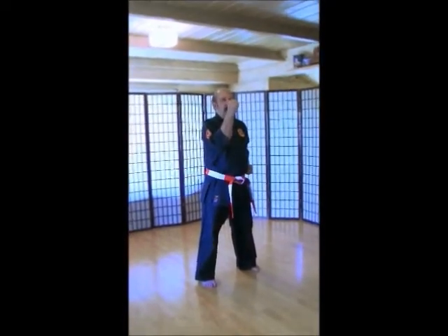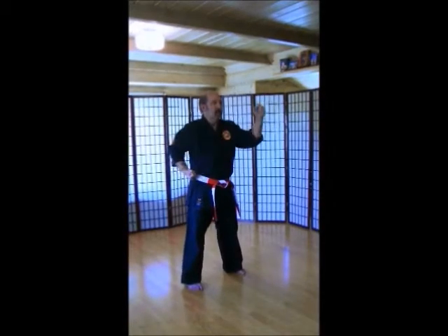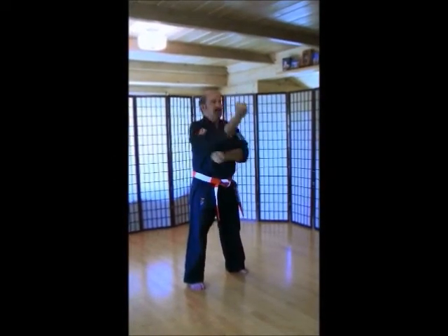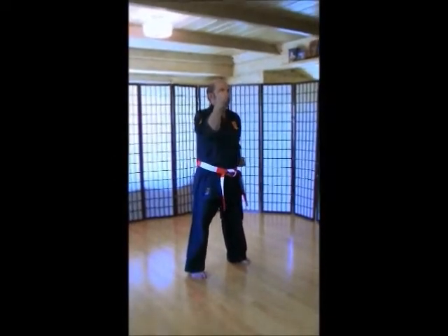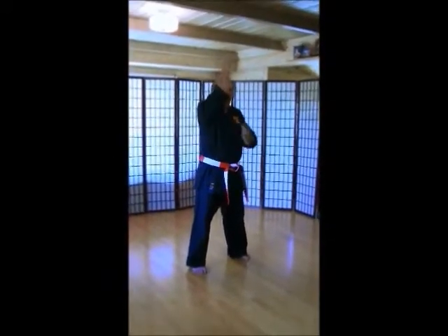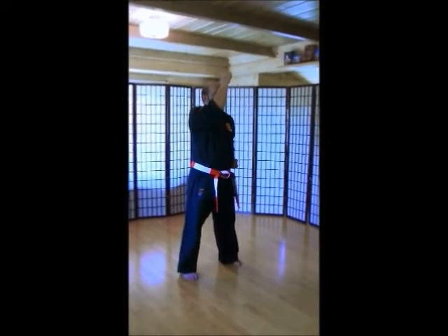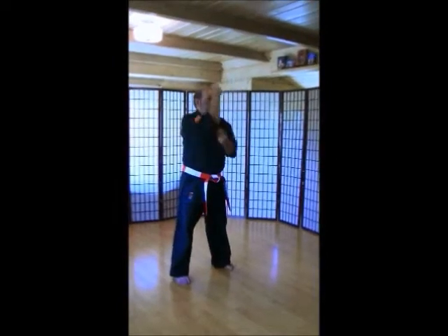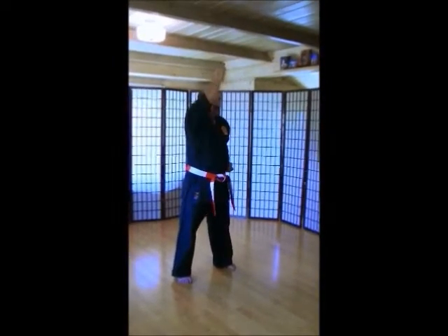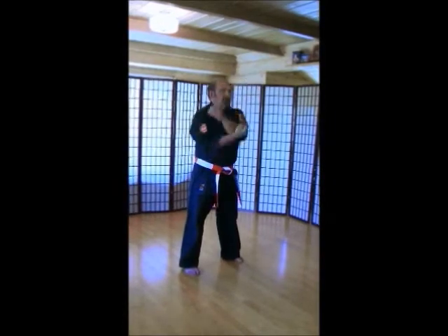Left hand up. Double bone blocks. 1, 2, 3, 4, 5, 6, 8, 9, 10. Left hand up. Make sure your elbows are down. Don't let your elbows get up. Keep them down in front. 1, 2, 3, 4, 5, 6, 8, 10. Three rounds.